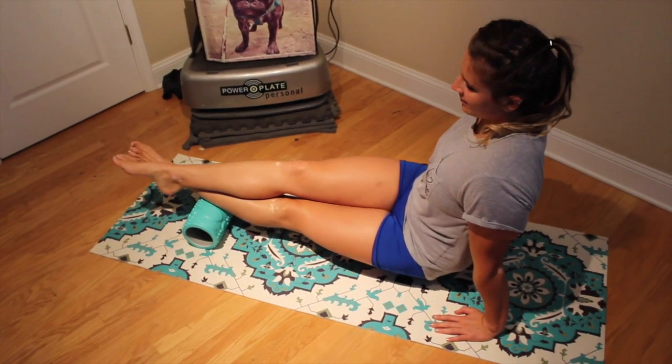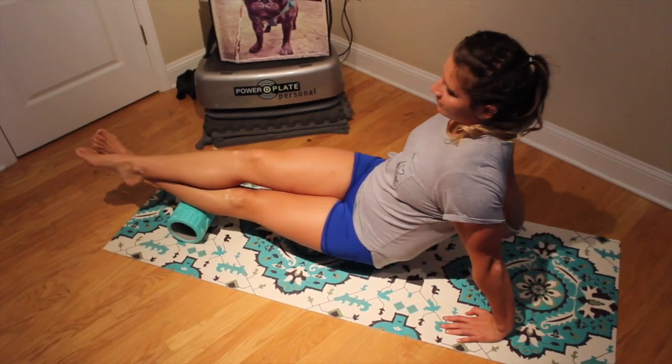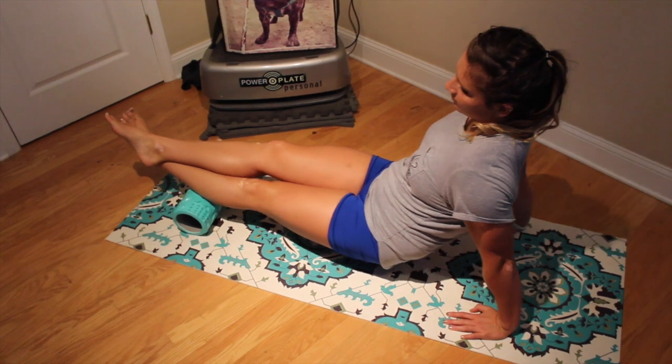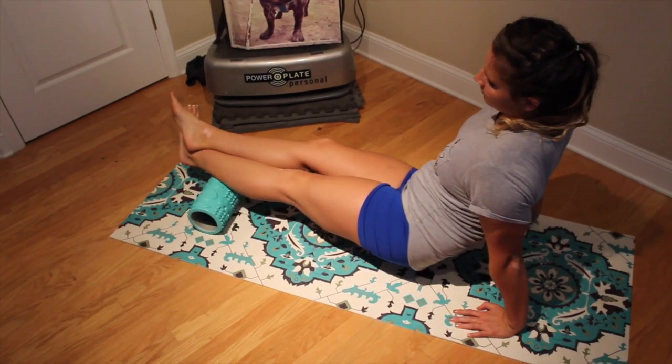I'm going to start with calves, placing the foam roller underneath your calf. You'll roll slightly on the outside as well as the inside, feeling out for any knots. Hold for 30 seconds.